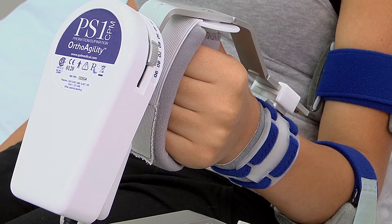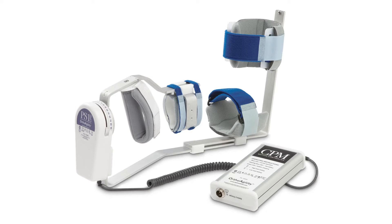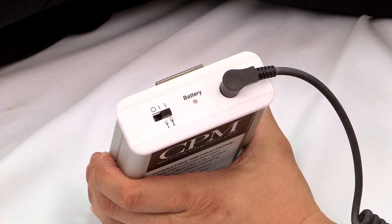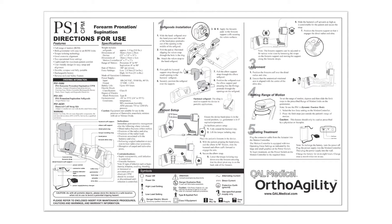Each PS1 comes with a carrying case, CPM actuator, CPM controller, power supply, soft goods, and directions for use.